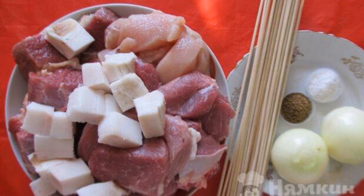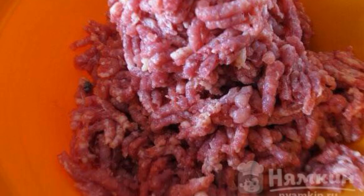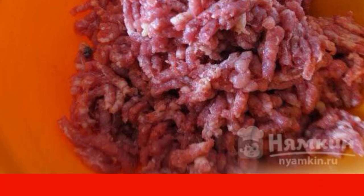Prepare the necessary ingredients. Pork, beef, chicken, and bacon — cut into medium pieces and pass through a meat grinder.